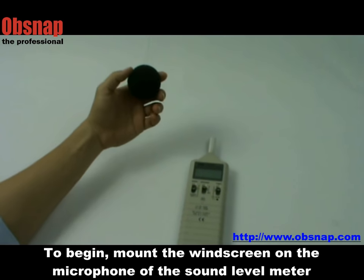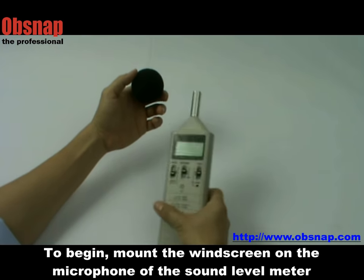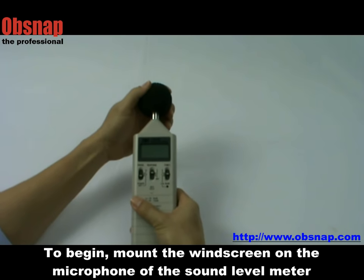To begin, mount the windscreen on the microphone of the sound level meter. The windscreen is used to reduce the effect of wind.